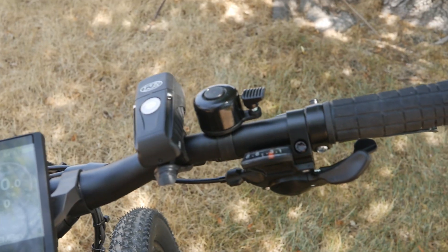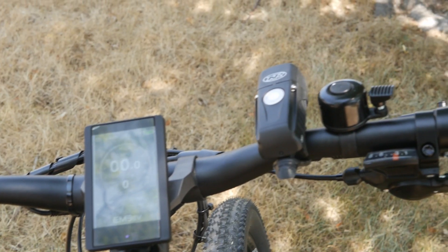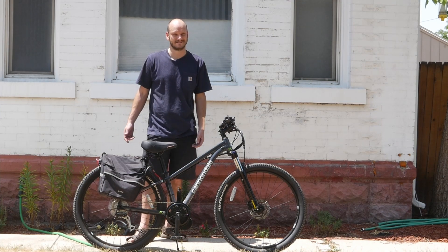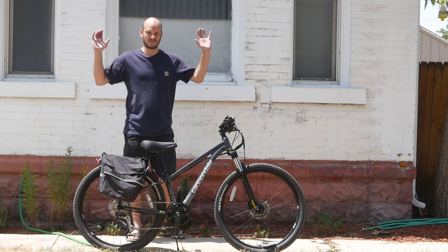Got a mirror and a bell. We put rechargeable lights on here — these are the Knight Riders, front and rear. So this thing is pretty much set up to be used as a car. And we also put a kickstand on it — look at this, no hands.